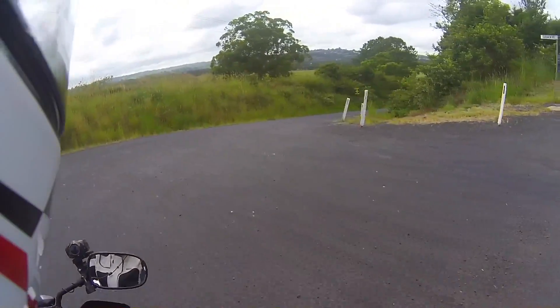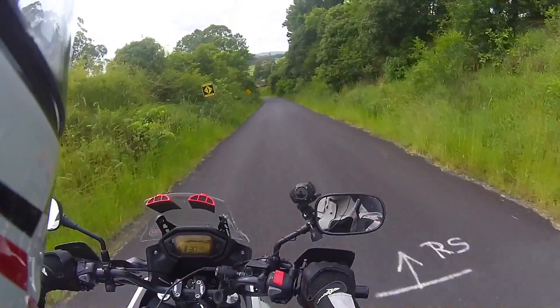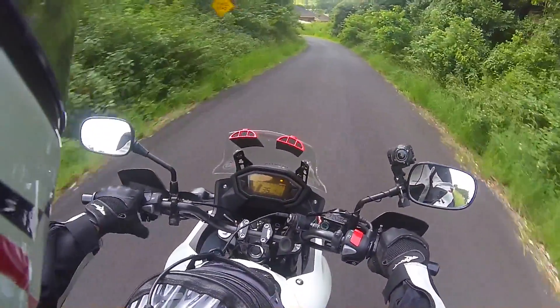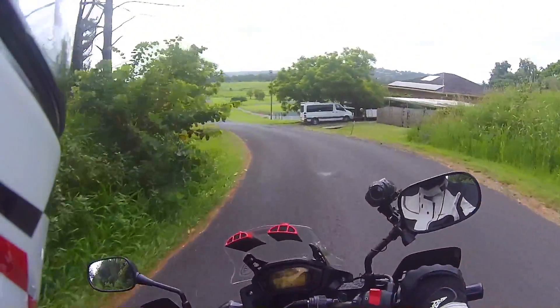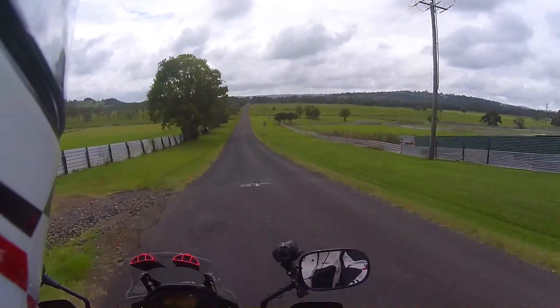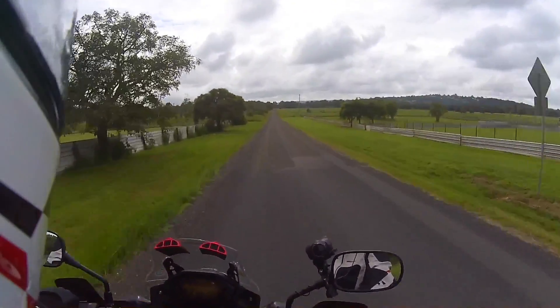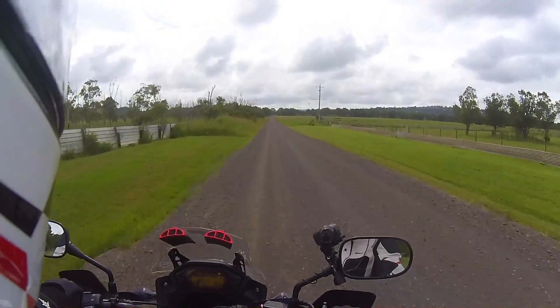Turning down this little road which I know turns to dirt just after the bend. So let's kill the ABS. The ABS is off. Now we're on the dirt. We're riding on the dirt with the ABS off.